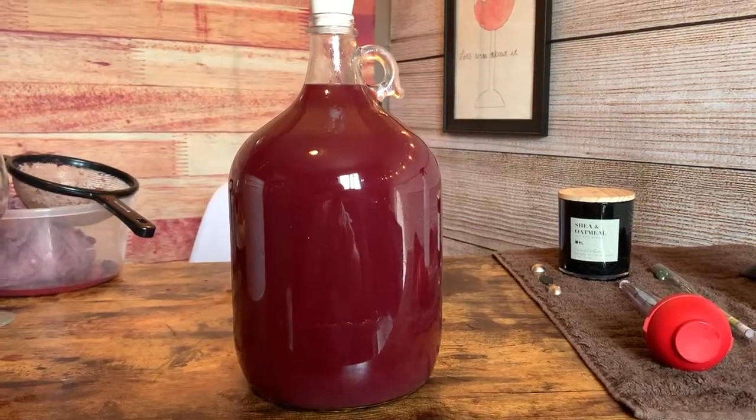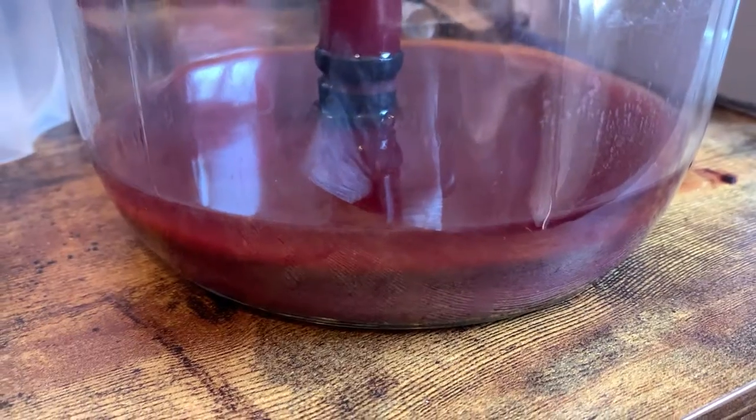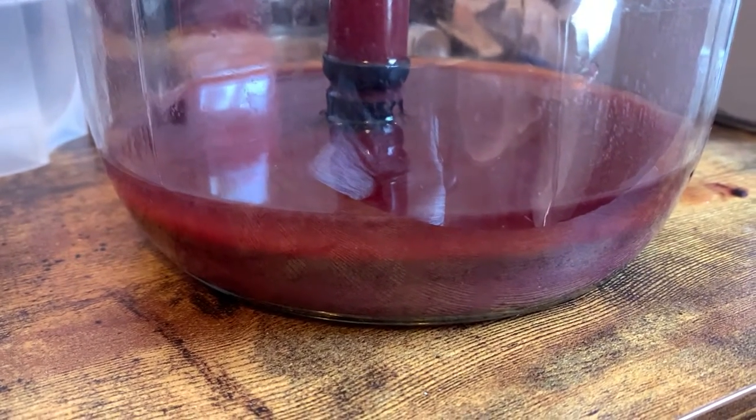Final gravity on this was 1.000, so our ABV is roughly 12 to 13%, which is right where I like it to be. And already by the end of the day, as you can see, it's already started to clarify — the sediment of the fruit and yeast has started to compact at the bottom of the carboy. The second racking was on March 23rd of 2022, so fast-forwarding a bit here.